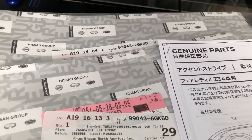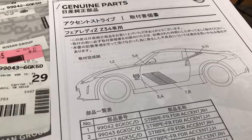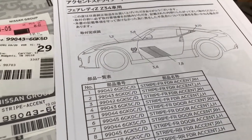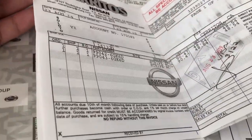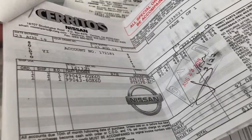Here are the parts I ordered from my local dealership, shipped directly from Japan. Here's how much I paid for them — my local dealership gave me a good discount. Hope you enjoyed this video and see you next time. Thank you, bye-bye.